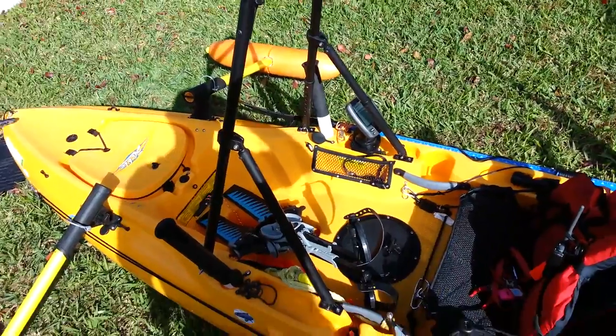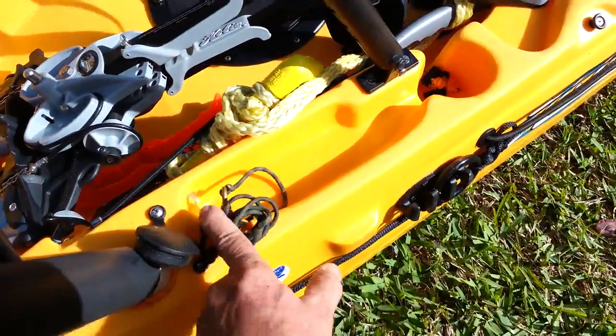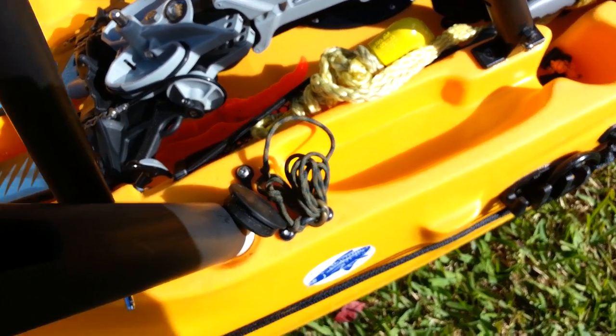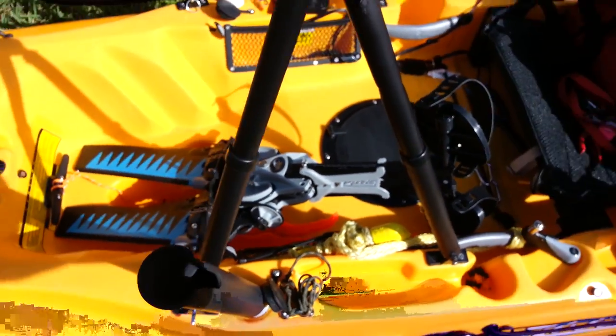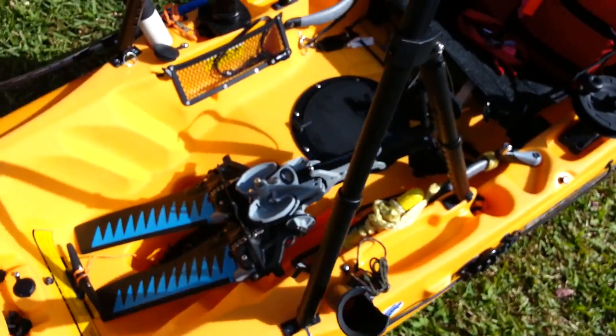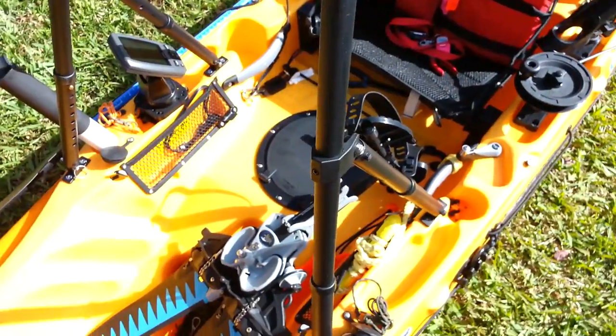There's my new H-bar that I made from my mom's walker. I've got rod leashes everywhere — everywhere there's a rod holder, I've got a rod leash. There's another homemade rocket launcher, and that's my homemade H-bar — I'm going to go try it out right now.